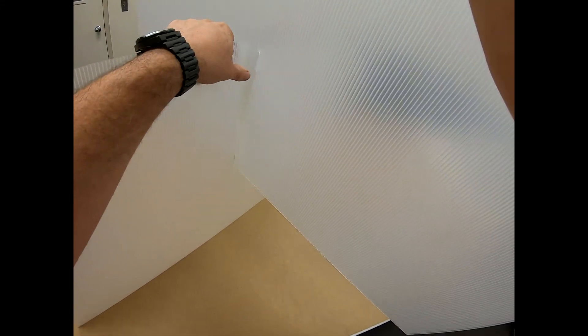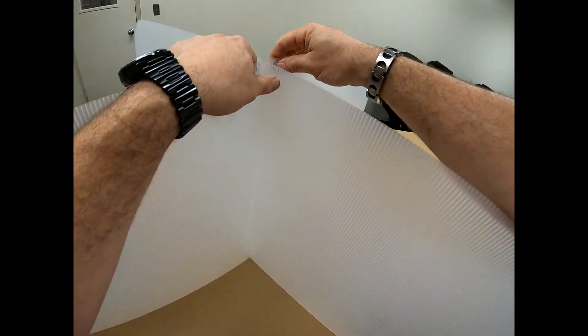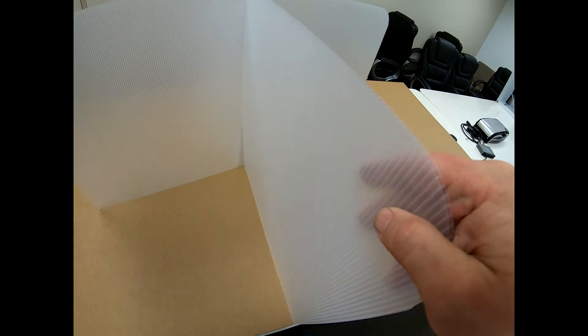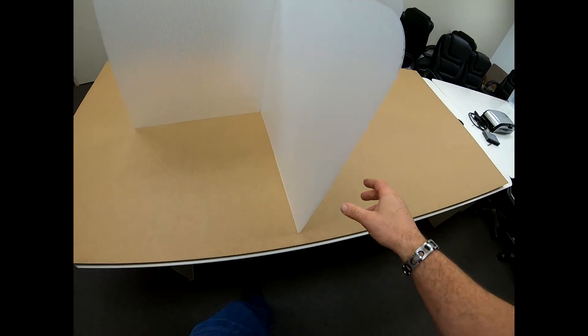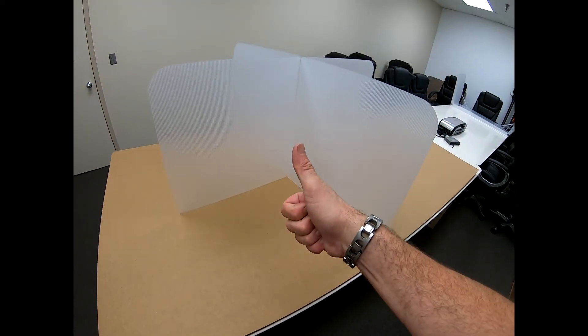Place the long open slit on one partition half over the locking slit on the other and work them together. Lock the tab into the notch. Now lift the partition up ensuring the rounded corner features are on the top and spread, unveiling the quad partition.